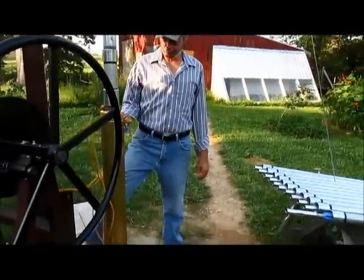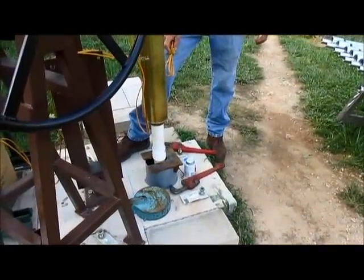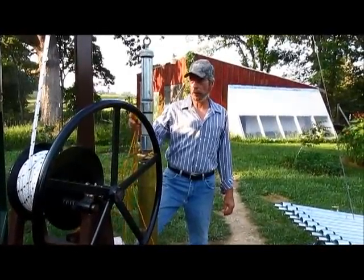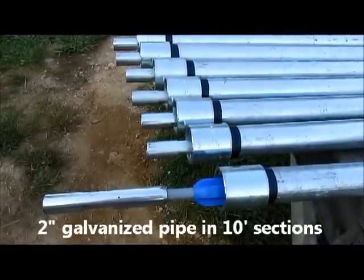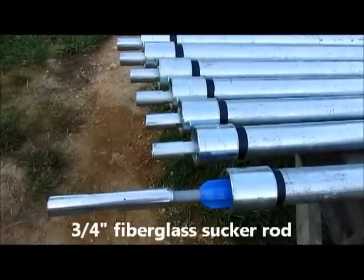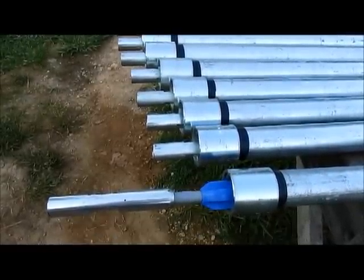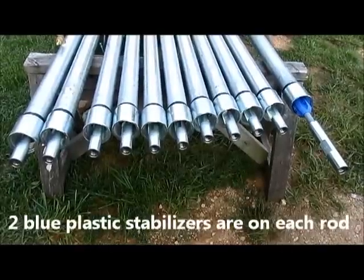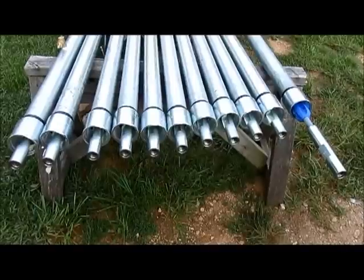Here we have a four-inch windmill cylinder. Below this we have a 20-foot extension coming off the bottom of the cylinder. We've got a little safety attachment for the rope, and this is where we hook it. Here's the drop pipe and sucker rod used for the water block pump system — the same drop pipe and sucker rod used for large diameter windmills. This is 110 feet of two-inch galvanized pipe and 110 feet of three-quarter fiberglass sucker rod.